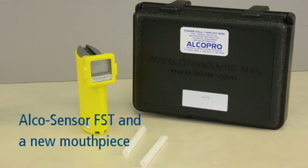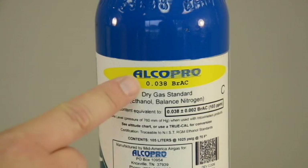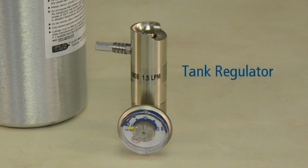To perform a calibration adjustment you will need the following materials: your Alkosensor FST device and a new mouthpiece. You will need an alcohol gas standard — we will be using a dry gas standard with an ethanol content of .038 BRAC at sea level. The dry gas standard concentration can be located on the gas tank label. You will also need a 1.5 liter per minute regulator to attach to your dry gas tank.